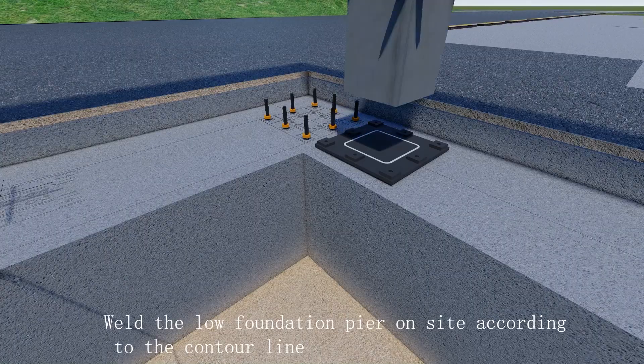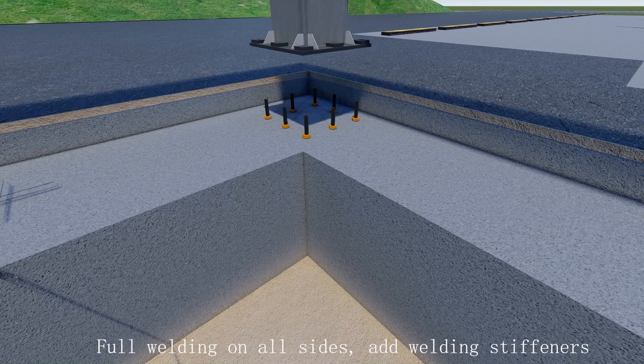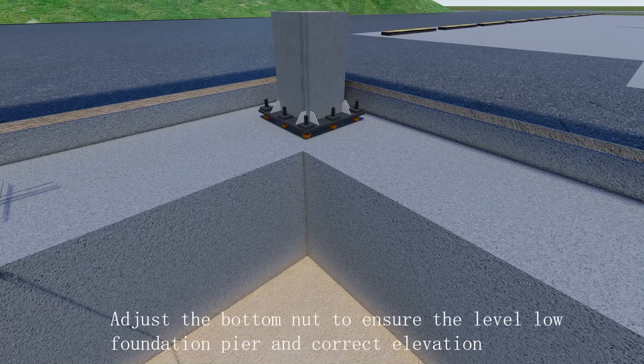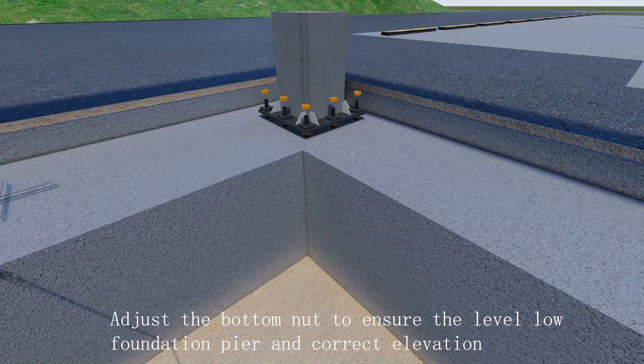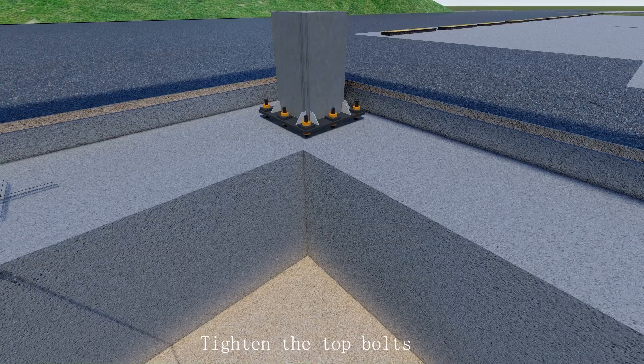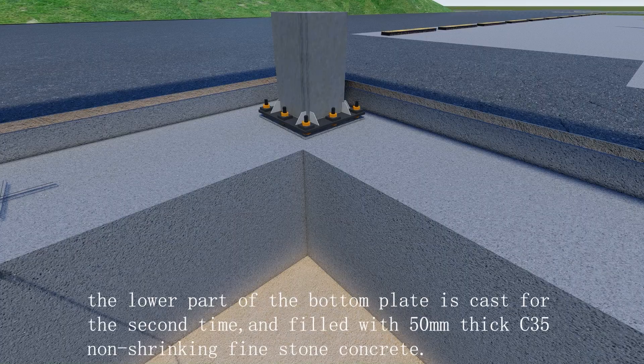Weld the low foundation pier on site according to the contour line with full welding on all sides and welding stiffeners. Adjust the bottom nut to ensure the level low foundation pier and correct elevation. Tighten the top bolts. After installation and acceptance of the foundation pier, the lower part of the bottom plate is cast for the second time.